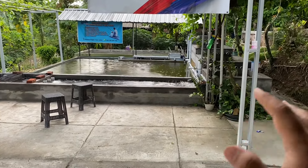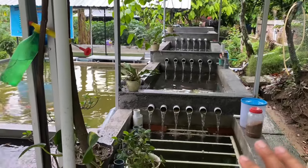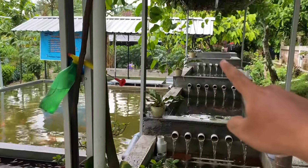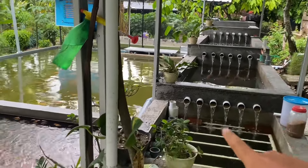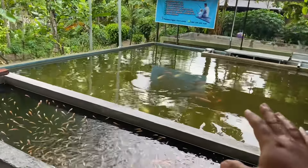Tiba-tiba turun hujan guys, jadi ini kita pending dulu sampai hujannya reda, nanti baru kita lanjut. Sekarang sudah aman, jadi airnya sudah bisa disirkulasikan ya teman-teman. Dari kolam panjang ini dipompa menuju kolam paling atas — top filter — lalu air mengalir turun turun turun dan kembali ke sini. Ini belum saya gabung sama kolam utama guys.